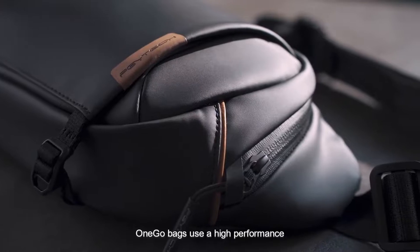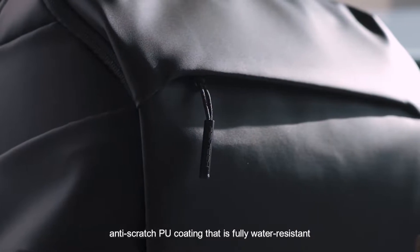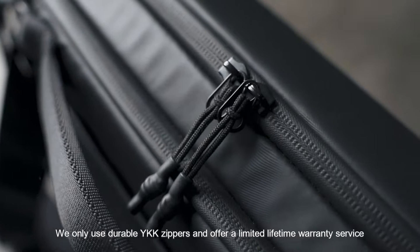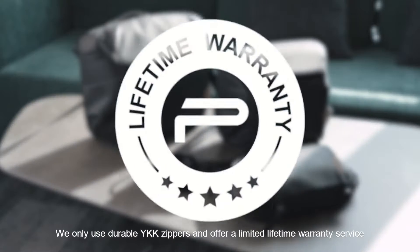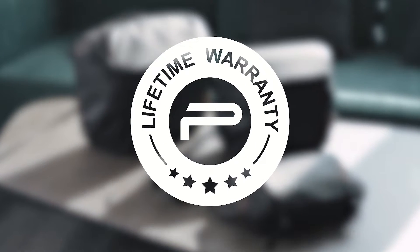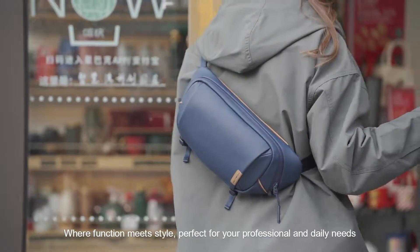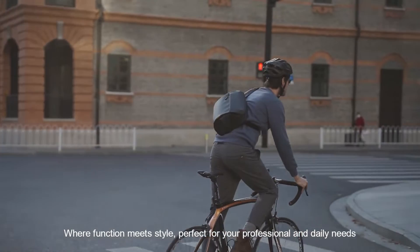OneGo bags use a high-performance anti-scratch PU coating that is fully water-resistant. We only use durable YKK zippers and offer a limited lifetime warranty service. Welcome to the OneGo Series, where function meets style — perfect for your professional and daily needs.